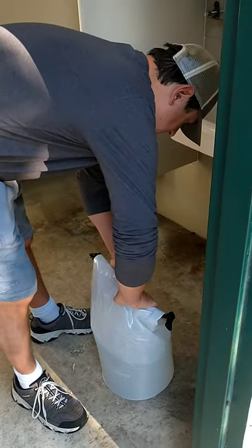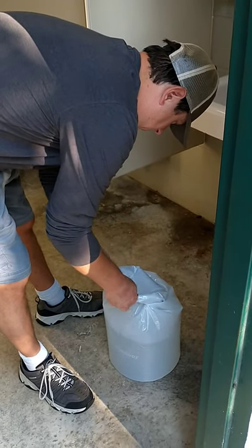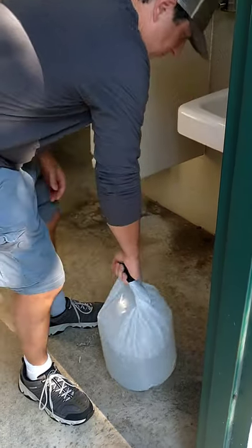At this point, we've filled up our dry bag, and we're going to roll it closed so it's watertight, clip it, and now we can carry it back.